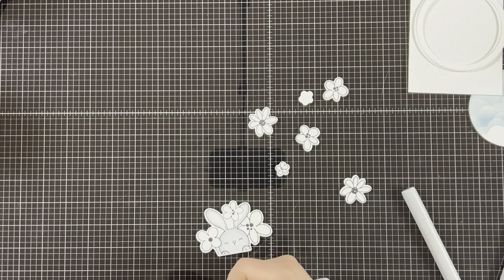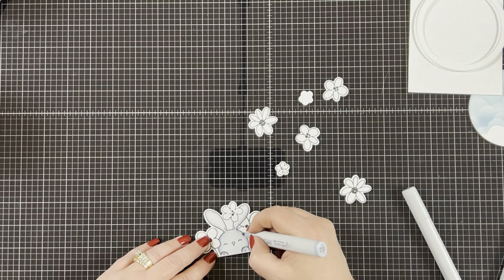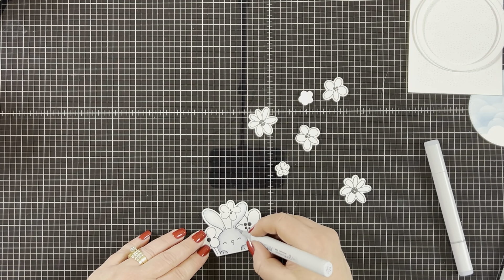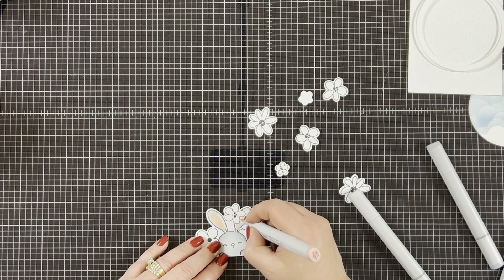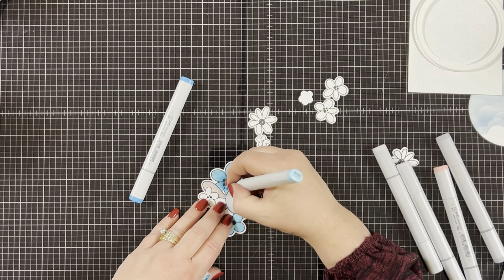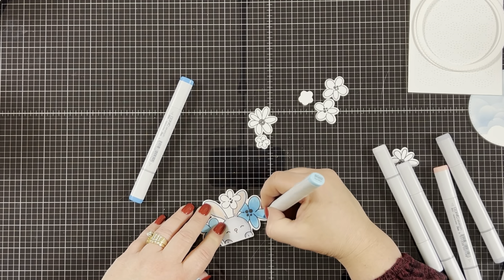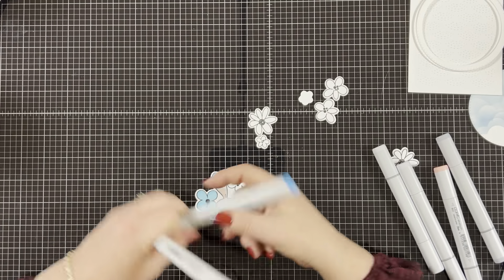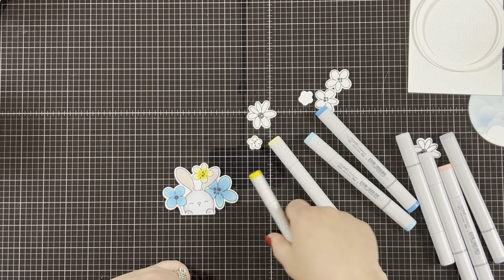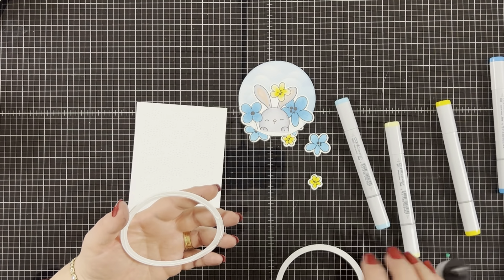I'm not doing anything special with my coloring, so I'll just tell you the colors I used. I used C3 cool gray around the edge of the bunny, then C1 to blend with the C3, and R11 pale cherry for the bunny's ears and nose. For the flowers, I colored the whole flower with BG02, added BG05 in the middle, then blended it all together with BG02 again. I colored the yellow flowers with Y11, added Y08 in the middle, then blended with Y11 again.